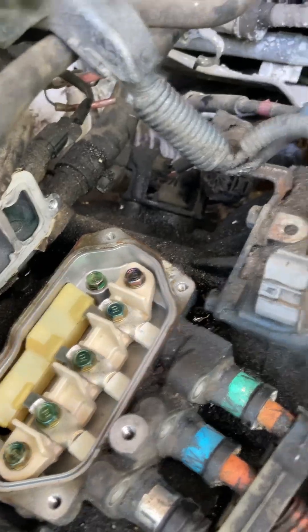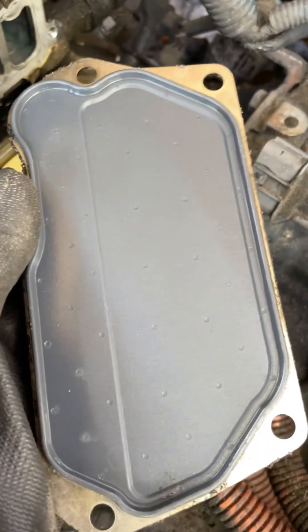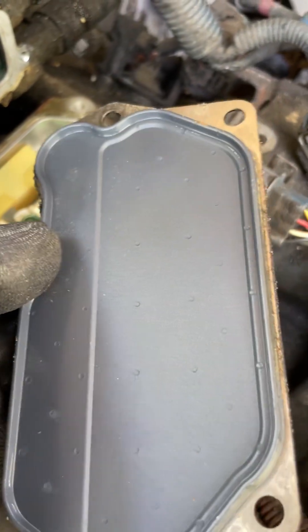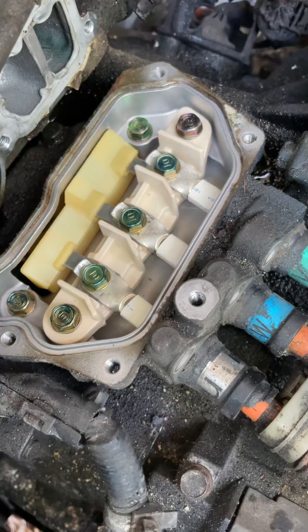I was concerned about how stupid this design was being close to the water, but this hard seal, semi-hard seal — this works pretty good because look how clean it is.